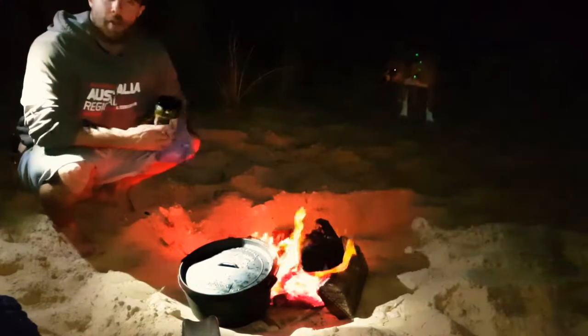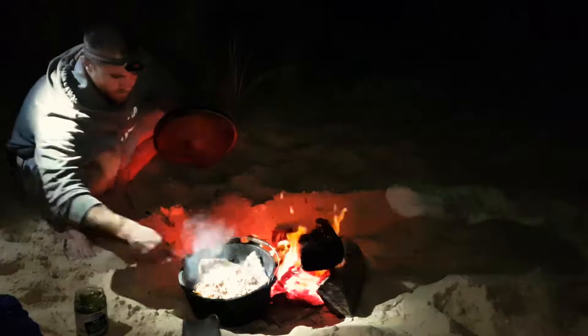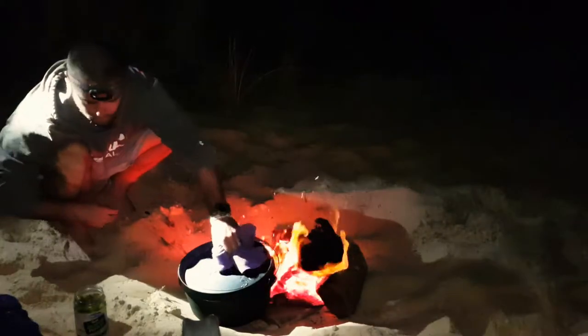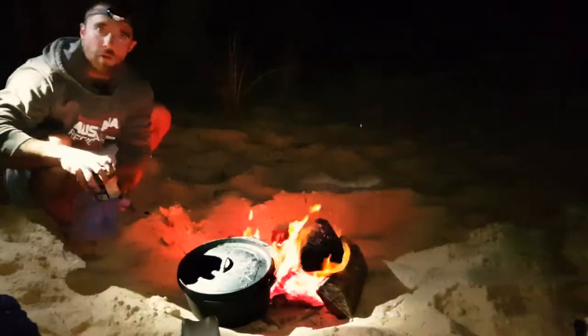It's been about eight or so minutes. I'm going to chuck on the jalapenos. Oh yeah. Leave them in there for a few more minutes, maybe four or so.